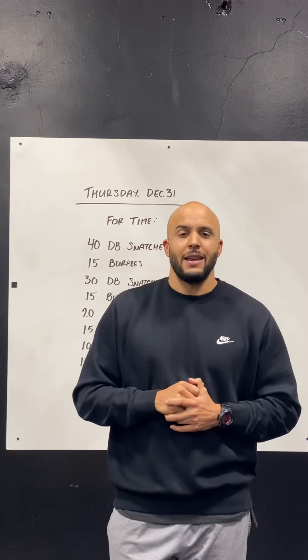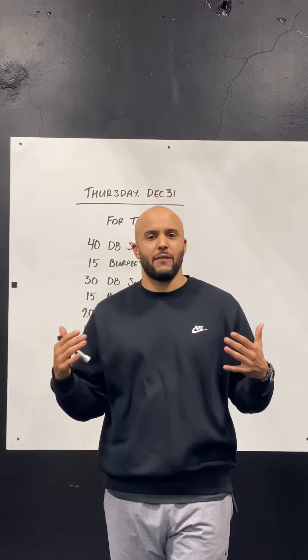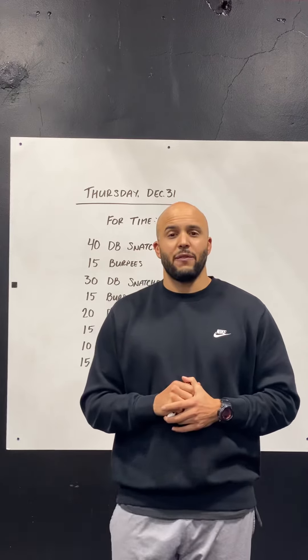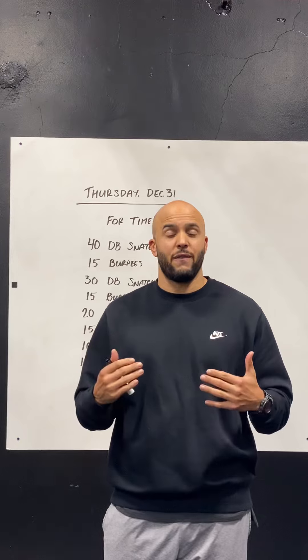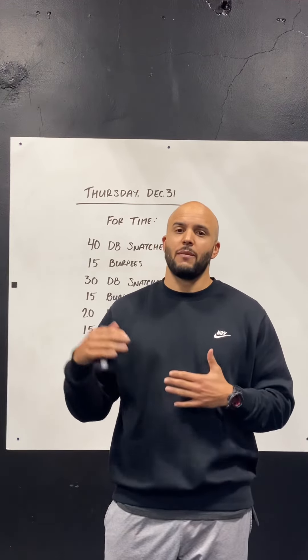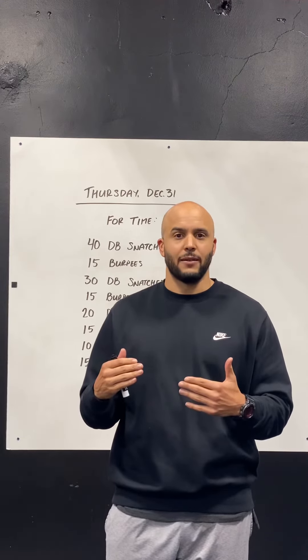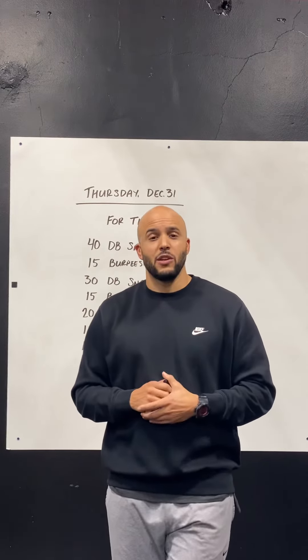On the burpees, that's probably the pace where we should really think about scaling if it's appropriate. For a set of 15 burpees, we should definitely think that we can get 15 burpees done in 90 seconds or faster. If you think 15 burpees potentially takes you a little bit longer than 90 seconds, consider bringing the number of burpees down to 10.